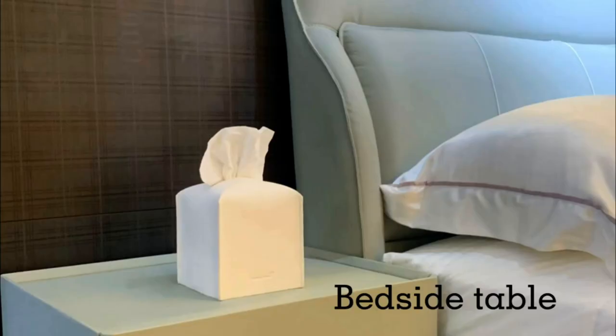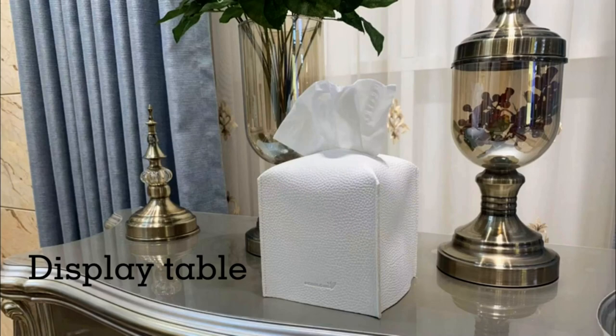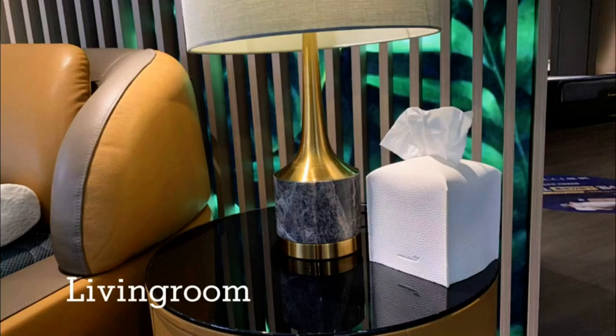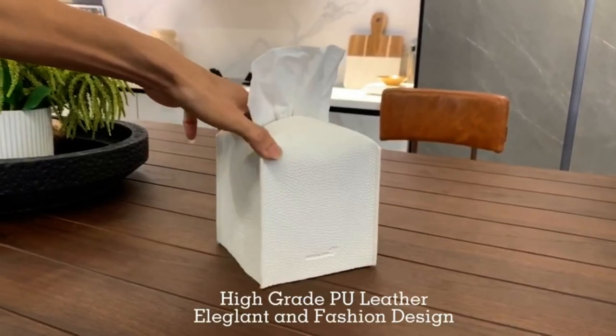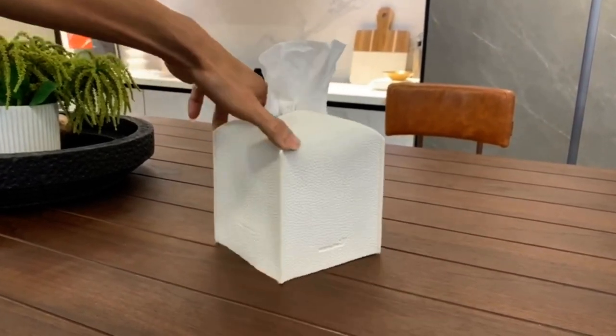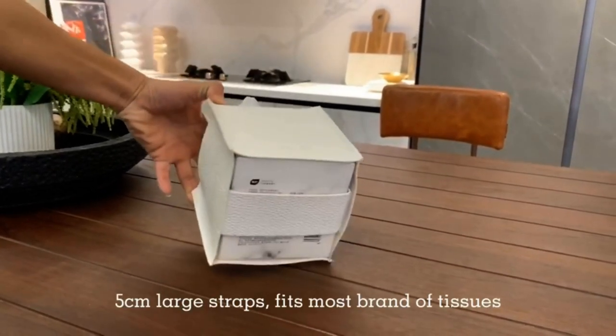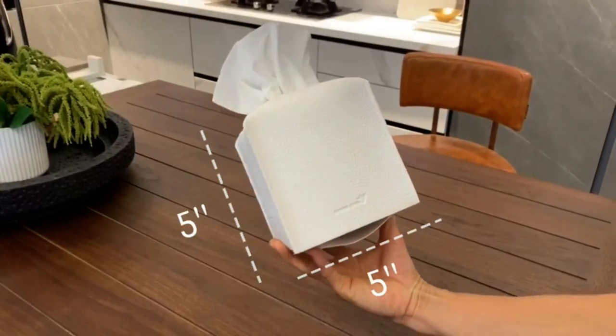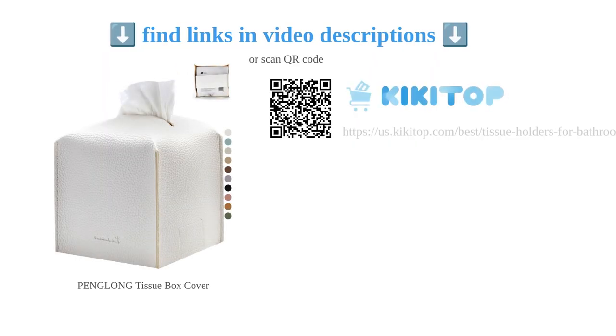It is well made and securely holds the tissue box, preventing it from scratching furniture or countertops. The sleek and expensive looking design adds a touch of luxury to any space. Whether you need a tissue box cover for your home or car, this Peng Long cover is a great upgrade. With its classic and modern look, it's a functional staple at a low price. Give your tissue box a makeover with this cute and practical accessory.